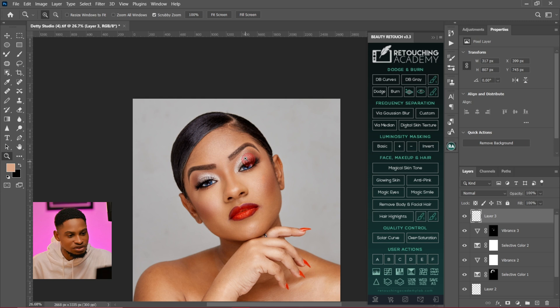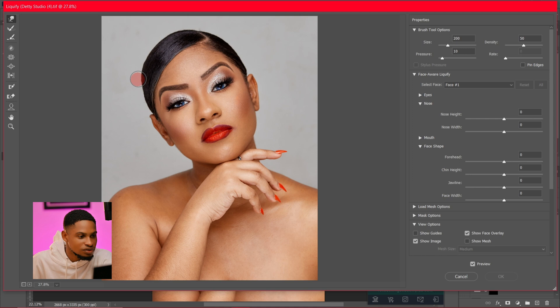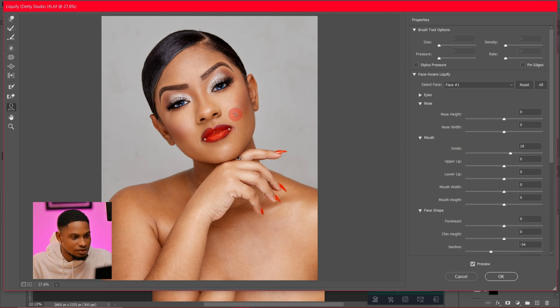You can also choose to use Liquify to arrange the hair. To do that, press Ctrl+Shift+Alt+E to create a stamp visible layer, come to Filter, then Liquify, and click the forward warp tool. Just shape the hair the way you want it to make it look better. Then I'll also click on the face and try to make it look a little bit slimmer.